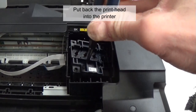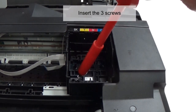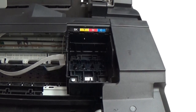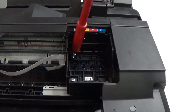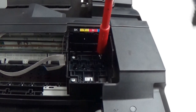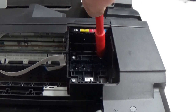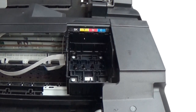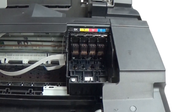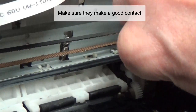Put back the print head into the printer. Insert the three screws. Insert the contact board. Insert the two flat cables. Make sure they make a good contact.